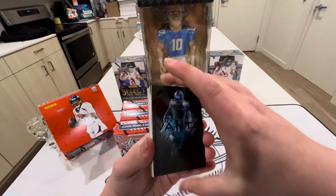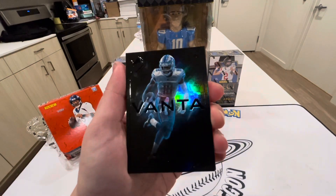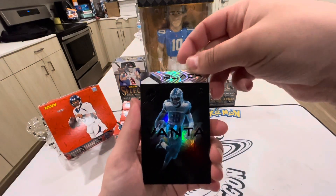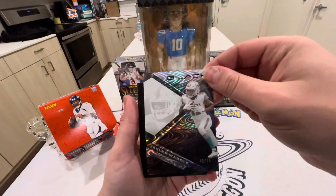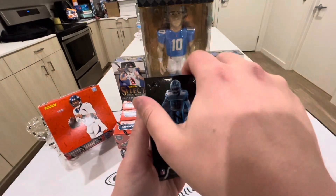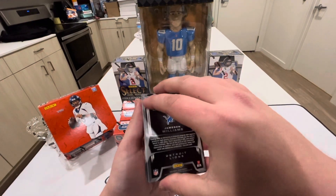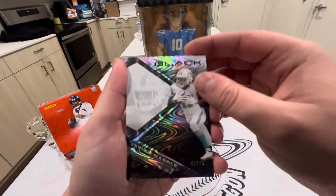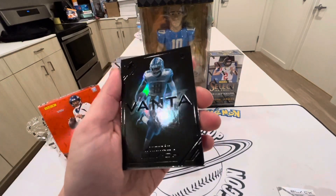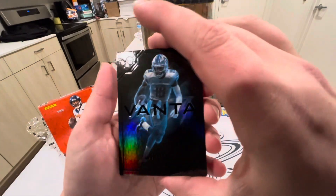Oh what is that — boom, a case hit right off the bat! Jameson Williams — that is an insane card. Wow. Let's take another look at that. We got the Jalen Waddle at a 75, and then we got the case hit Vanta Jameson Williams. That is a sick card — that's a good way to start off the opening. I knew warming up with the Black would be good.